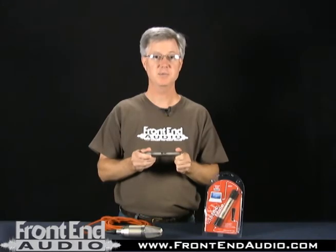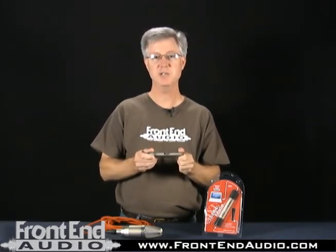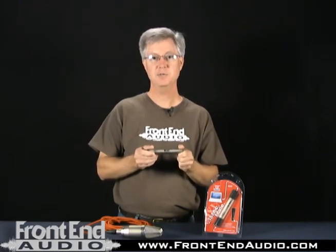The MXL USB MicMate can be used in a number of different applications, such as podcasting or broadcast applications. You can use it for recording speech, vocals, or even live music performance — wherever you can take your computer and a microphone, connect it up, and you can be recording on location just about anywhere.